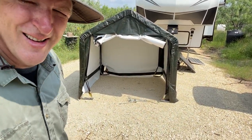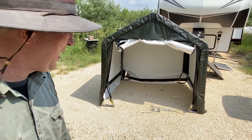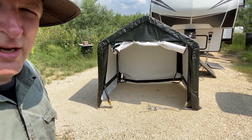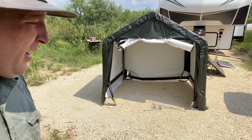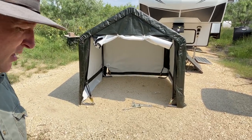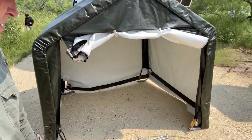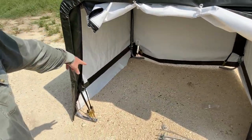Finally done. Again, this was not straightforward. They have pictograms in the instructions, but it really needs some wording in there because some of that just is not intuitive. I had to redo things several times in different areas because it just didn't work. So anyway, here it is — we've got the bars supporting along the sides down here, on both sides.